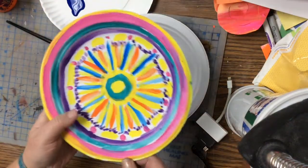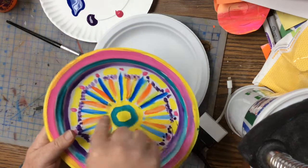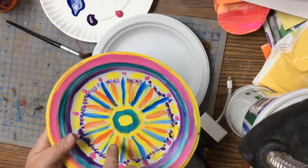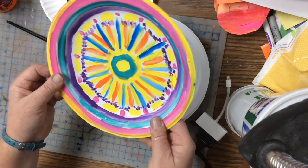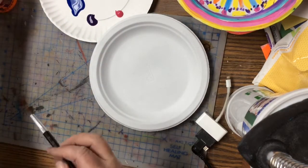If you look at this one, a radial design starts in the middle and works its way outward. You can have spokes going out, or just circles that go around — it's a pattern that works from the center. That's why we call it a radial design. It's kind of like the spokes of a bicycle.